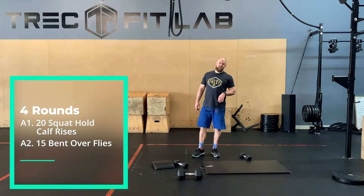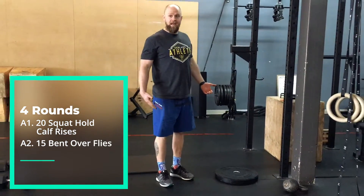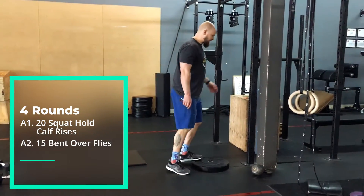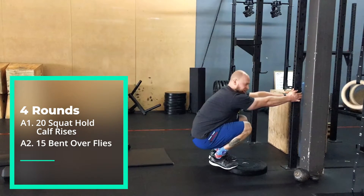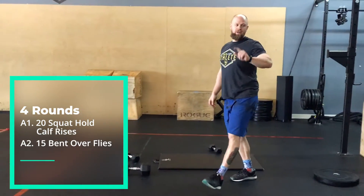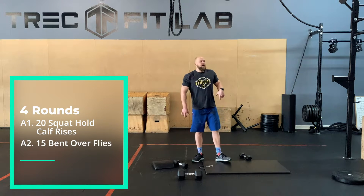Now let's go into some strength work. We've got a squat hold calf raise — you're going to feel ridiculous doing it, but it works a different part of the calf. We do a lot of straight leg stuff when we're jumping, so this targets a different area. If you want to hold on to a door frame that's fine. Let your heels sink down as much as you can, then push up onto your tippy toes from that position. Sit down, push up onto your tippy toes. We're going to do twenty of these.